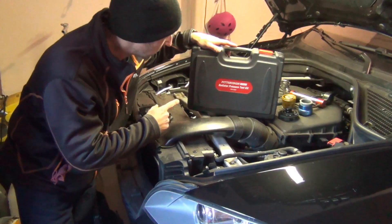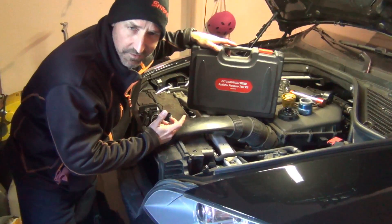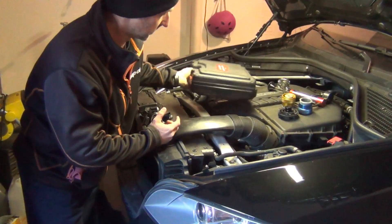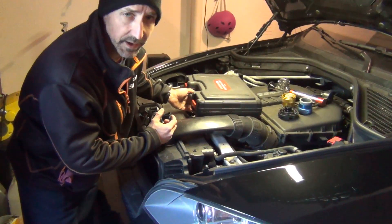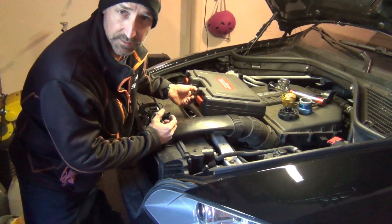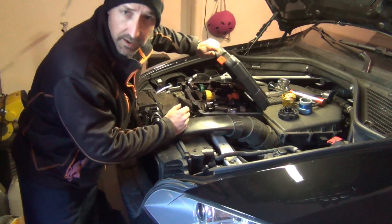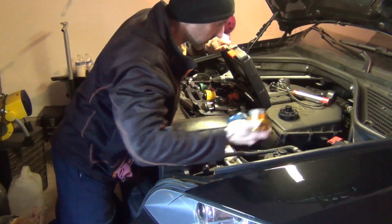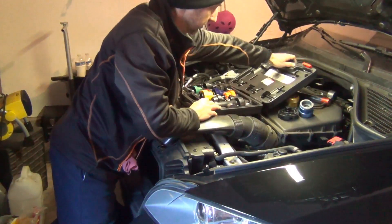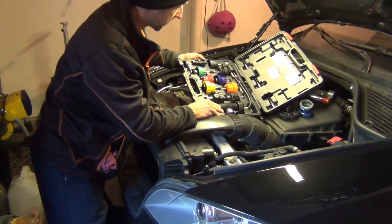I have a Pittsburgh radiator pressure test kit, picked up at Harbor Freight. I have more advanced ones at work — Snap-on and Matco — though I do keep this at work as well because it has a lot of different adapters. When you buy the Snap-on and Matco, a lot of times you have to buy individual components. However, this is a universal kit, so it can be used on multiple different vehicles.